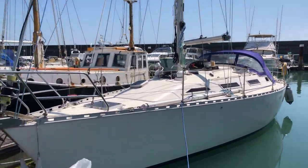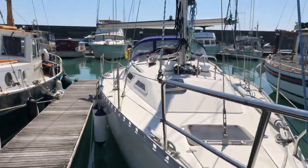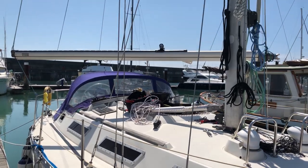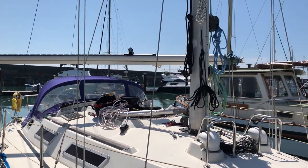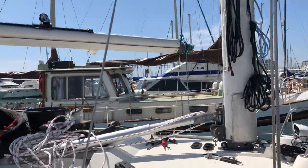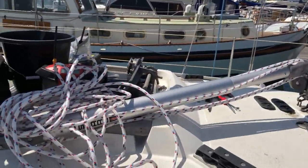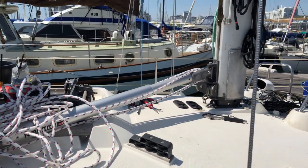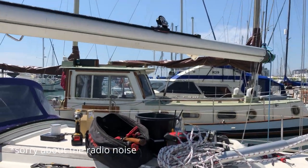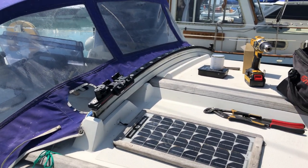So this is halfway through the work to be completed. We've got the boom which has just been unconnected because there's furler gear that needs to go inside the mast. That plate's now been taken off and the vang is going to be attached. We've got new runners across the rig.